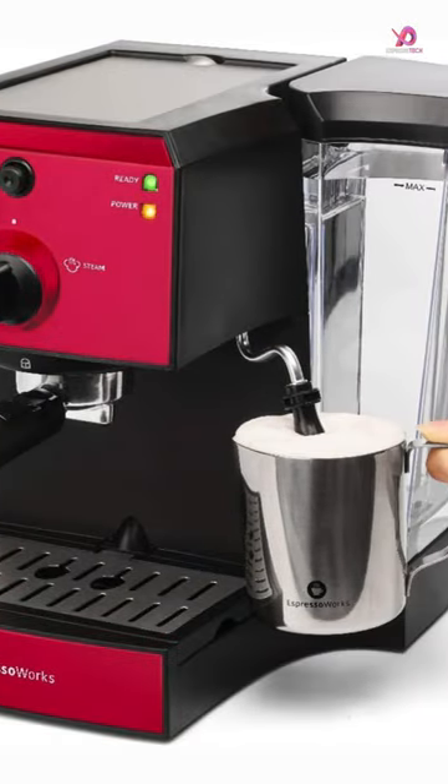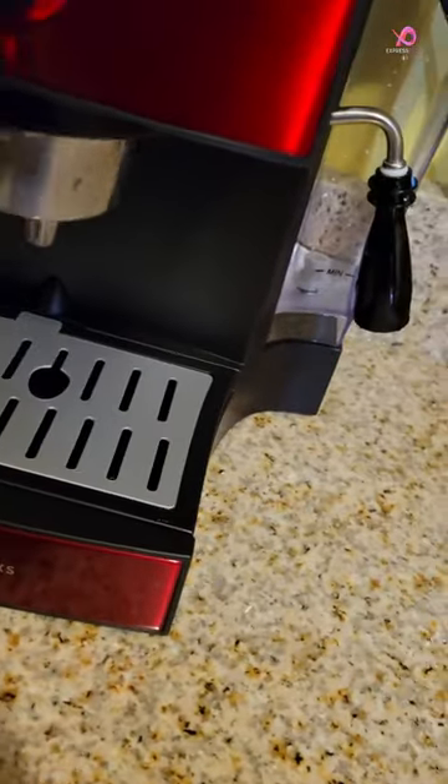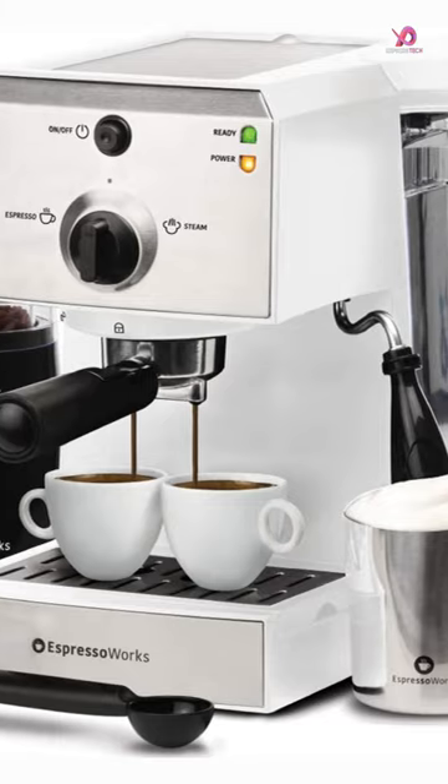One of the standout features of this bundle is its powerful 15-bar pump pressure system. With this kind of pressure, you can expect rich and flavorful espresso shots every time.